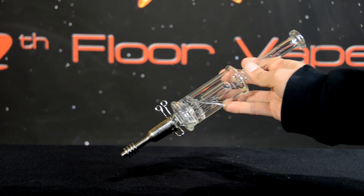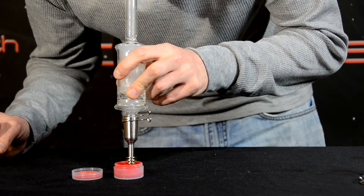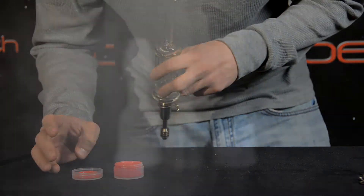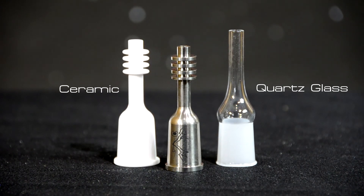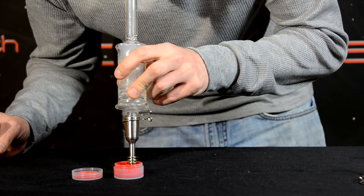We also offer a slimline percolator water filter attachment for the Wax Maxer. Add a small amount of water to the slimline percolator for a smooth, cool hit. The Wax Maxer is also available in quartz, glass, and ceramic to suit any preference.